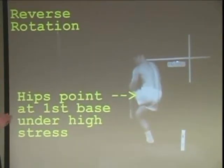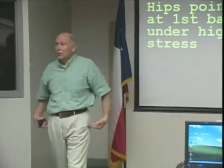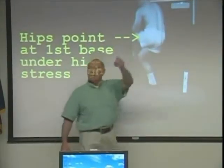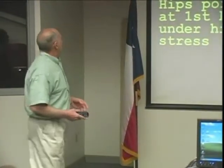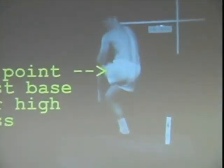The acetabular line — the line going through my hip sideways — notice that that line is pointing at first base. Holy smokes. We all were like that. Now look at what this is doing to the knee. Knees weren't meant to move like that. That's just not nice on the knee.